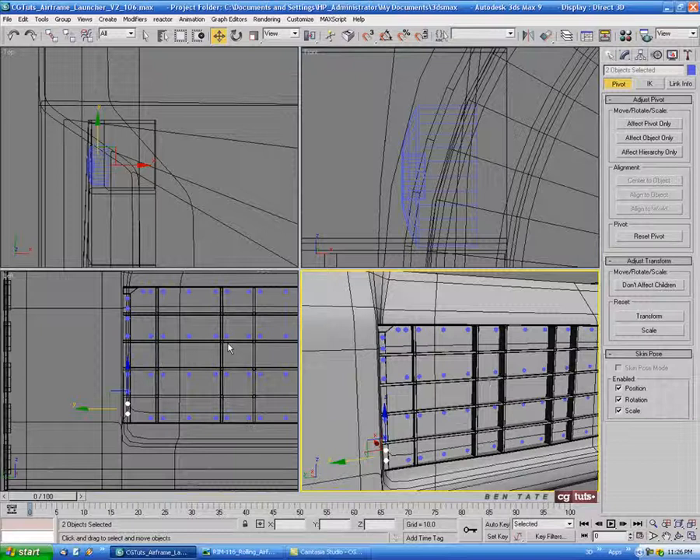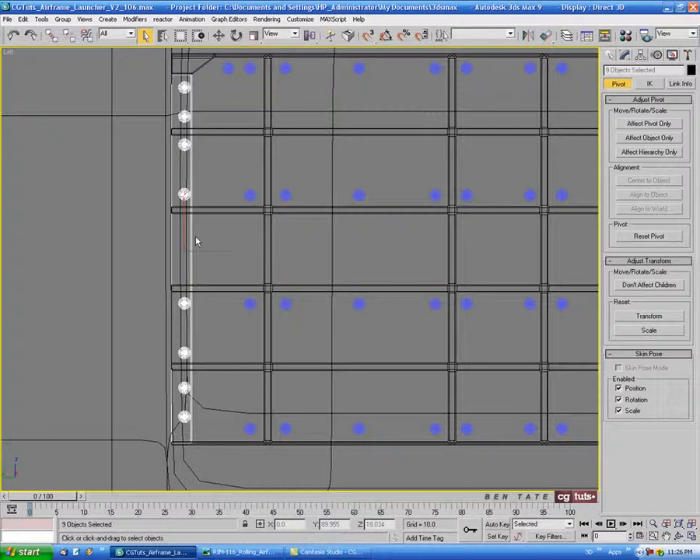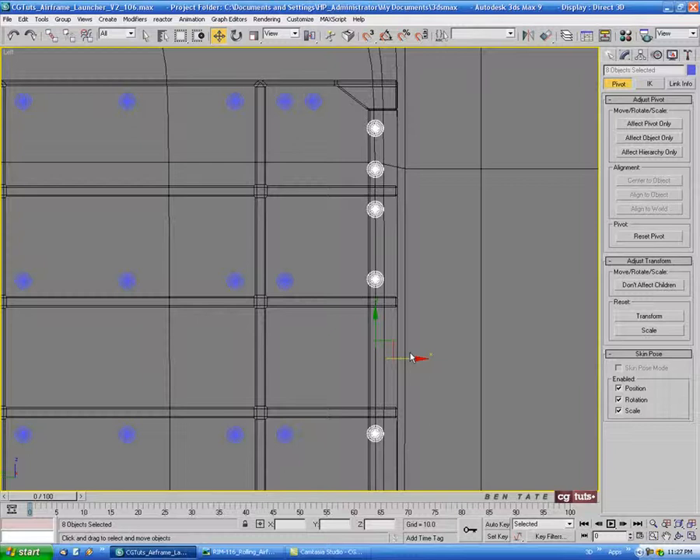Now we'll select all the bolts on the side. I'm going to deselect the barrel, the grill, and that side piece. So we just have these eight bolts selected, and we'll clone those over to the other side and line them up.